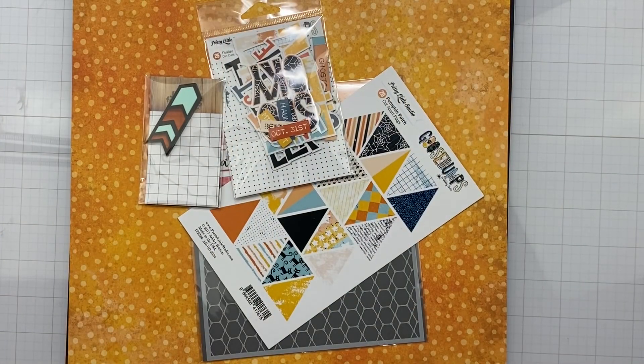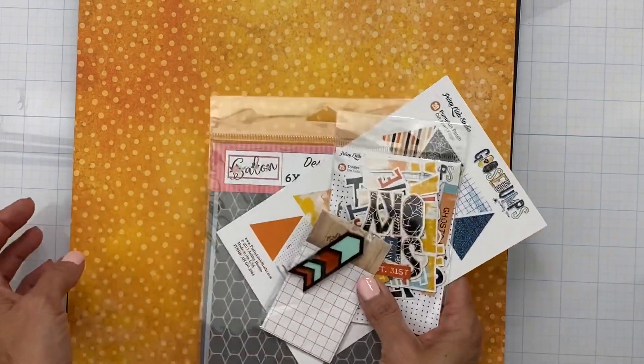Hey guys, welcome back. So this is the third video for October 2021 for Not Just For Boys Kit Club, where I am sharing all of the good stuff. This video will have the page kit by Marity Twilling and whatever add-ons I have. So let's show you what we have going on.